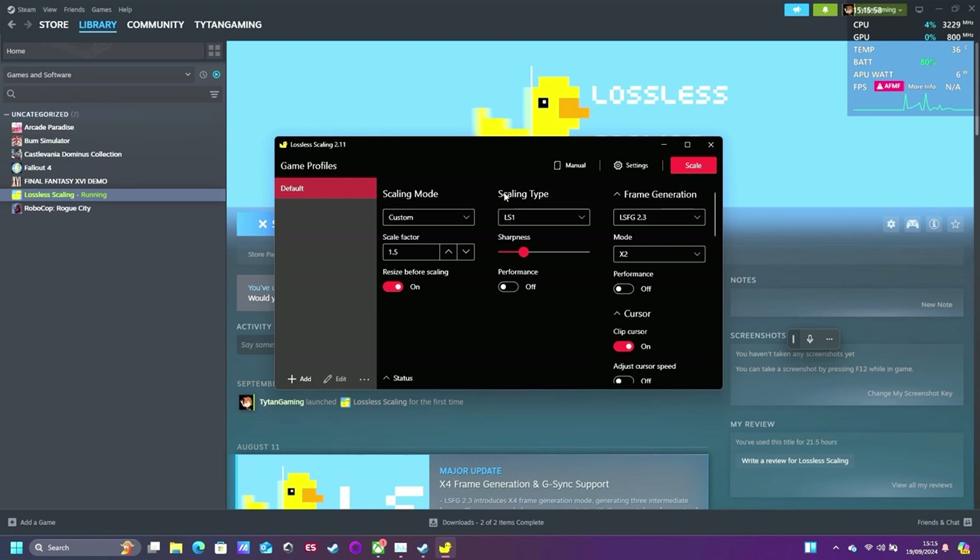Basically, as long as you can select the game settings and put the game in either windowed mode or borderless windowed mode, then it will work. Unfortunately it doesn't work with full screen games, possibly yet.